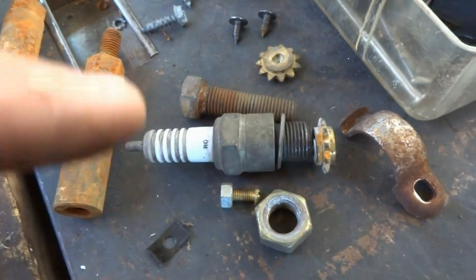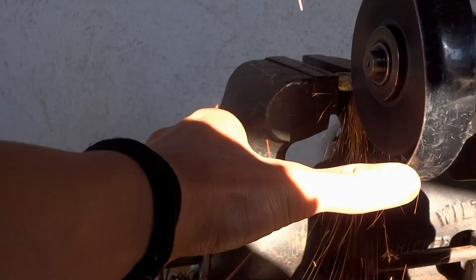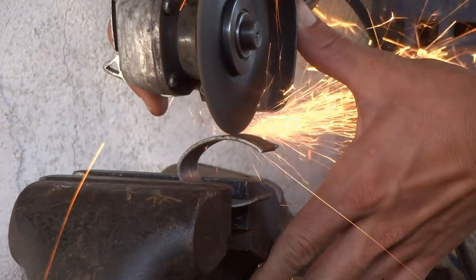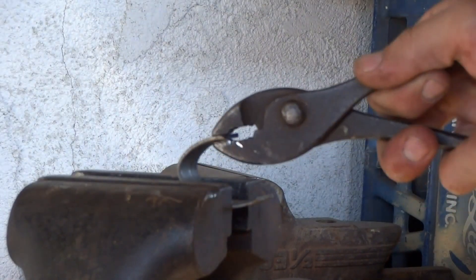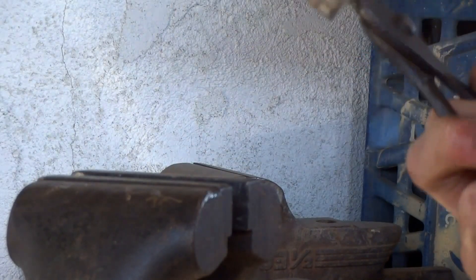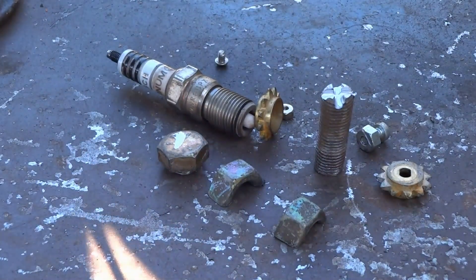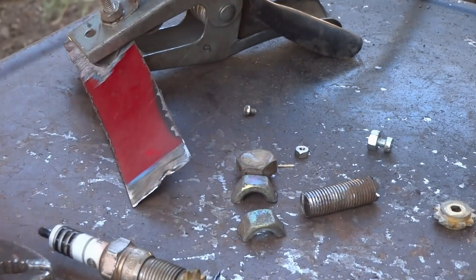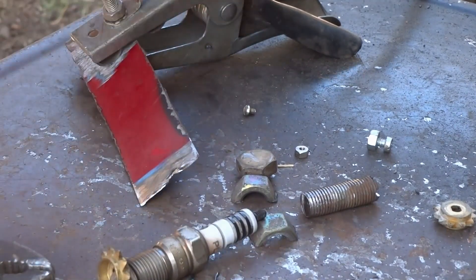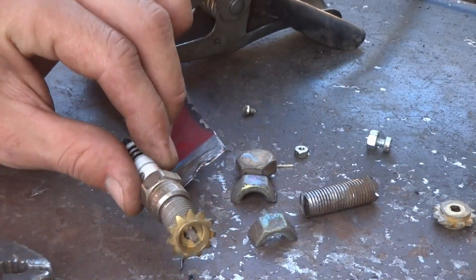All of these parts are going to be the motor. I'm going to be stitching all these parts together. Since I wouldn't be able to work on the piece with the ground clamp, I'm going to ground to this, weld it to here, and then cut it off afterwards.